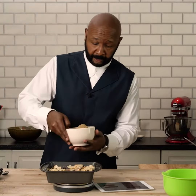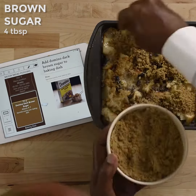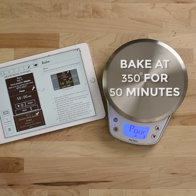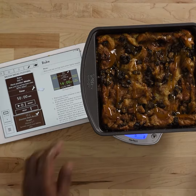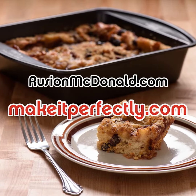Now we're going to cover it with nice little brown sugar. A little raisin bread pudding with a little caramel sauce. Like I told you — perfect bake time. We'll be right back.